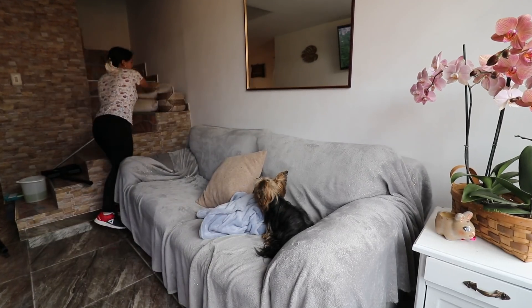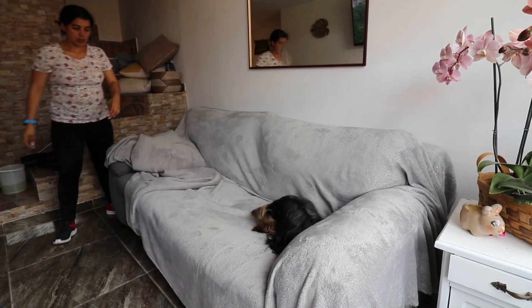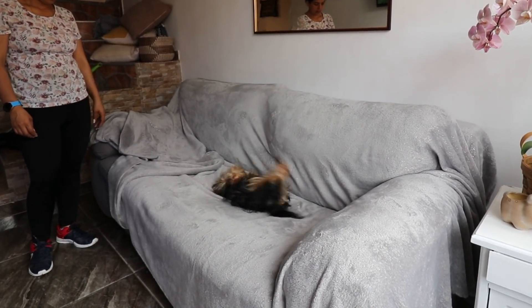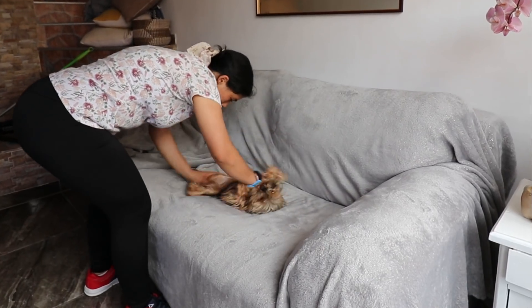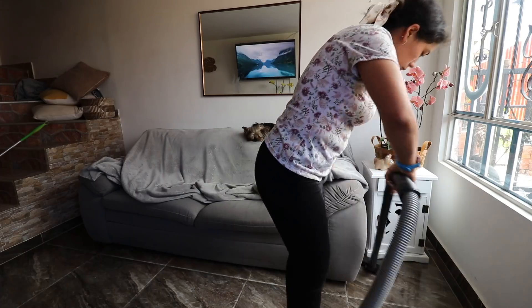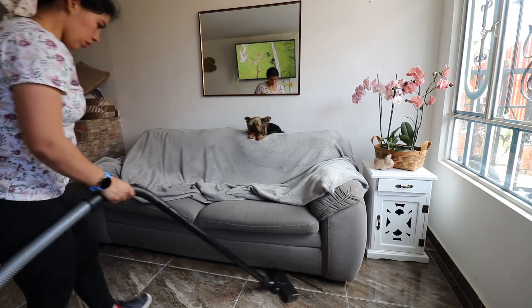The cleaning I want to do here in the living room is quite simple. I just want to sweep, move the sofa because I suspect there's a lot of dirt underneath it, and mop. It's not a deep floor cleaning, but I do want to clean it because I've noticed quite a bit of mud and dirt these past few days.